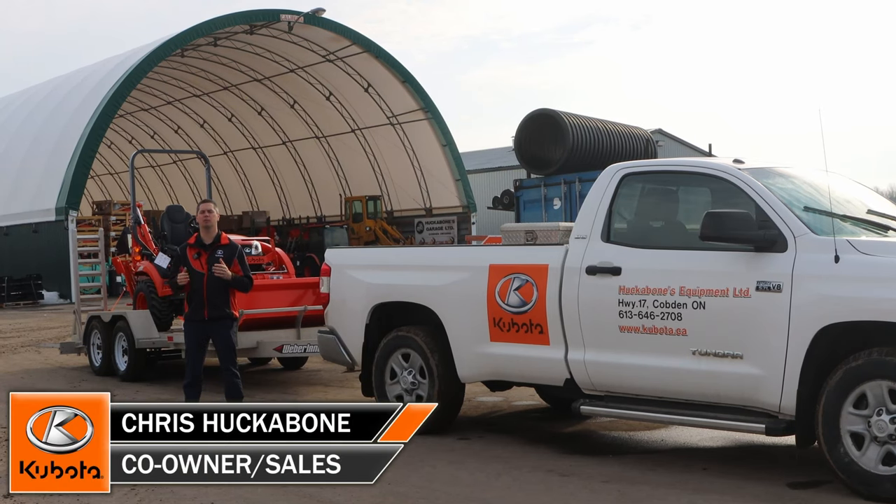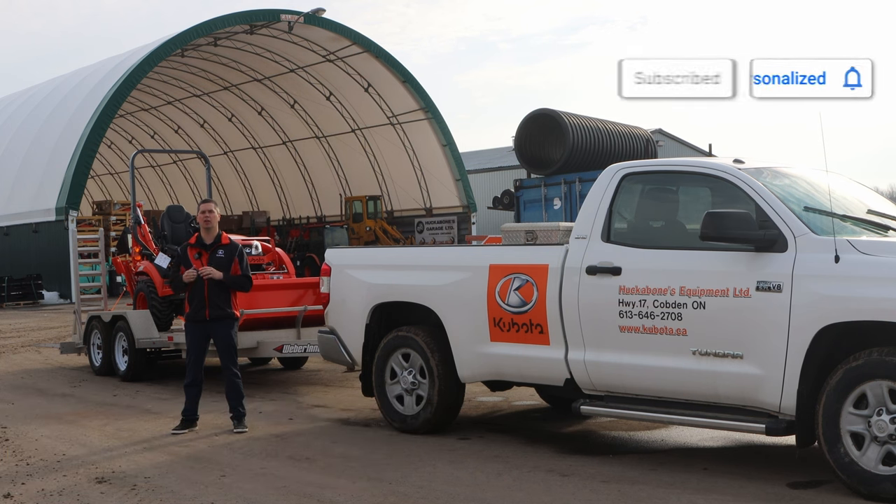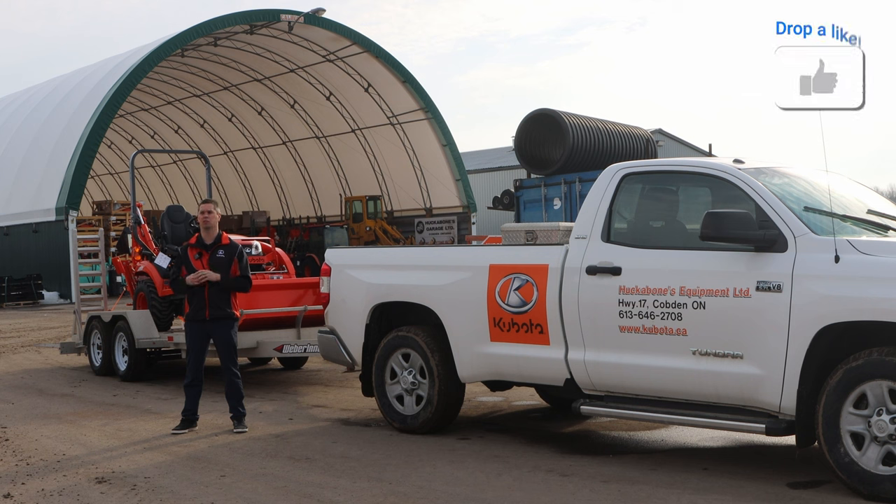It's Chris here today from Huckabones Equipment. In today's video, we're going to be bringing you how to properly tie down your BX23S on a trailer. You're going to be seeing John Sweeney, our regular delivery gentleman, strapping down the BX, getting everything ready, and then I'll just bring you a few hints and pointers about how to properly tie it down. So let's jump right to it.